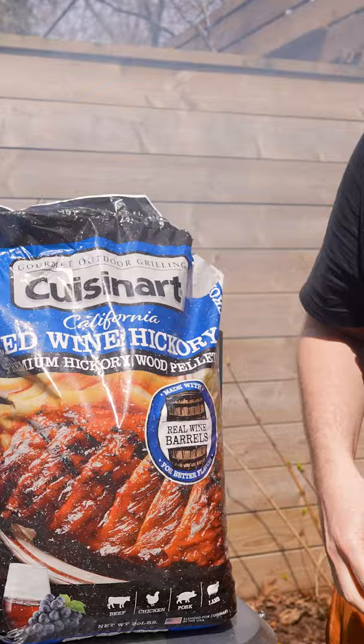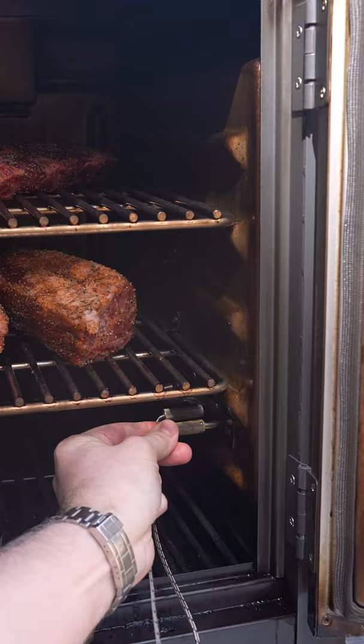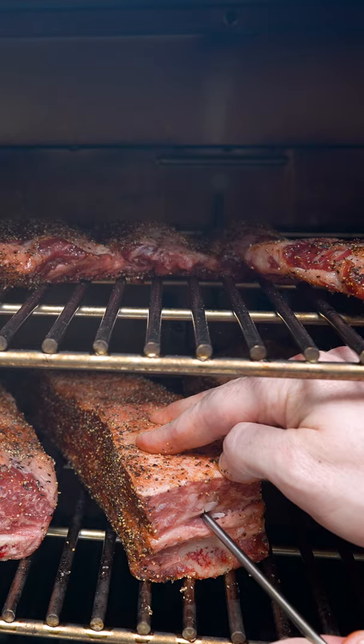We've got our plate ribs and beef ribs ready here and we're loading red wine hickory pellets into the Claremont pellet grill. With our smoker preheated to 275, we're getting the meat on the grill and sticking the temp probes into the thickest part of the plate ribs.